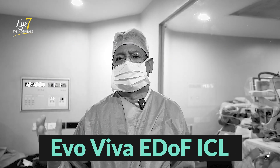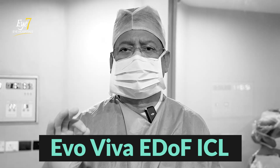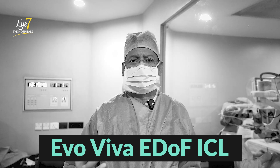The ICL comes with an EDOF mode, which is called Extended Depth of Focus. That means it can give you vision for distance and also correct your vision for near.